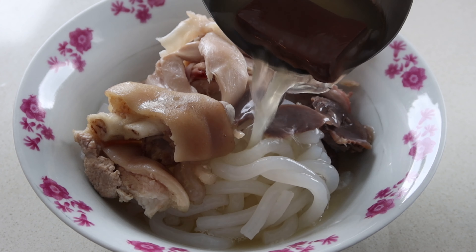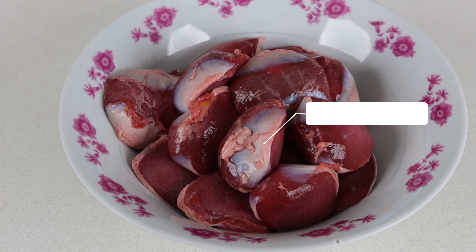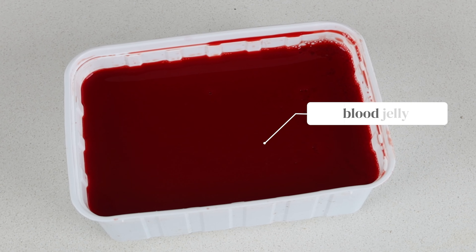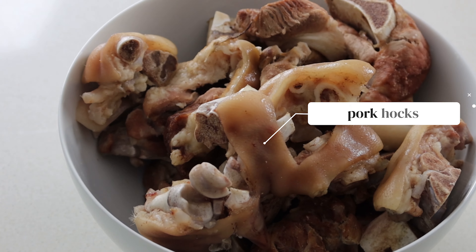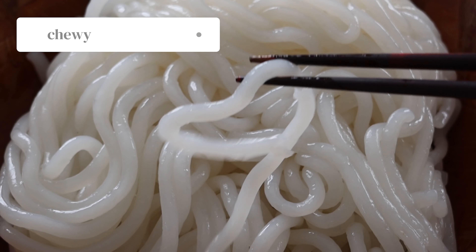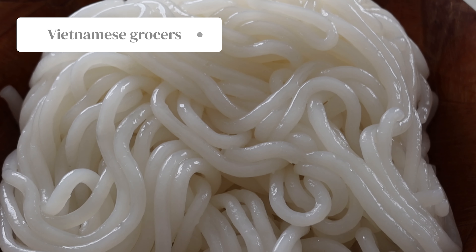When it comes to toppings, you can choose what you like, but I grew up eating it with chicken drumsticks and duck giblets. We also like to add blood jelly, which we get from the butcher. This version of bánh canh is typically made using pork hocks, so you can add those to cook into the stock if you like. For the noodles, you'll need bánh canh, which is a chewy tapioca noodle. We get them cooked and packaged from Vietnamese grocers.